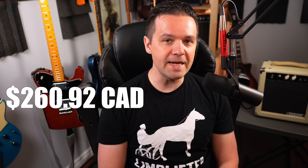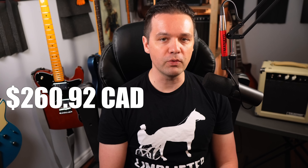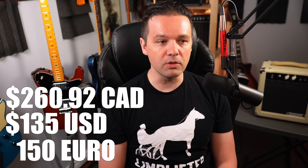So how much was it? For me it was exactly $260.92 Canadian, and I've seen it listed on Monoprice's homepage for $135 US, and on Thomann it was €150. So really a great low price.